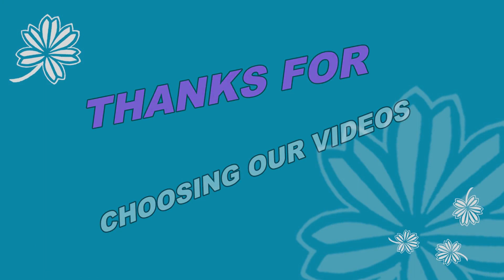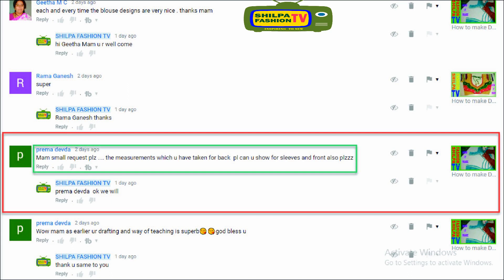One of our subscribers asked: 'Ma'am, small request please — the measurements which you have taken for back, please can you show for sleeves and front also.' So I promised her, Premadeva, we will. I request all subscribers and weavers: if any questions, please mention your needs in the comments below. I upload videos on subscriber demand, but one by one — it is not possible to do all demands at a time.